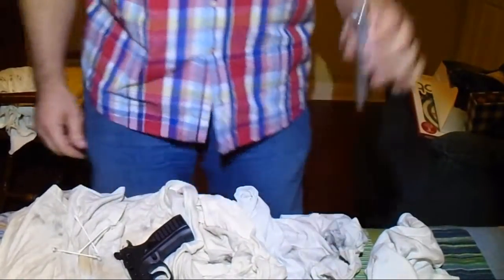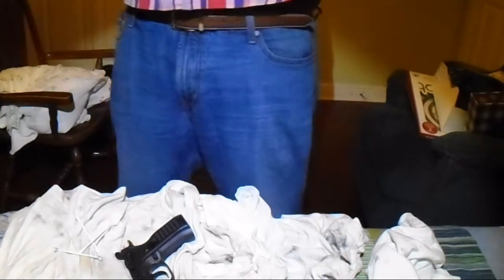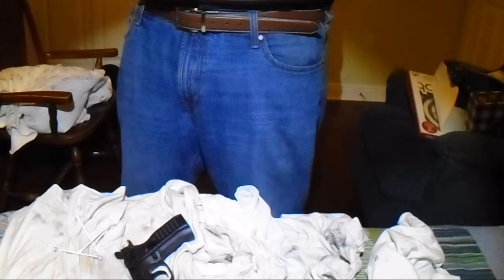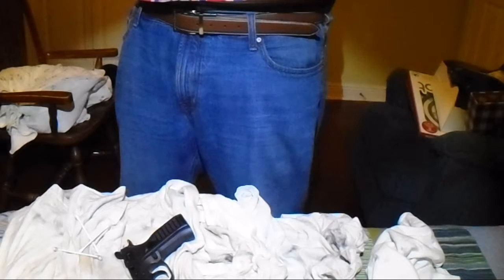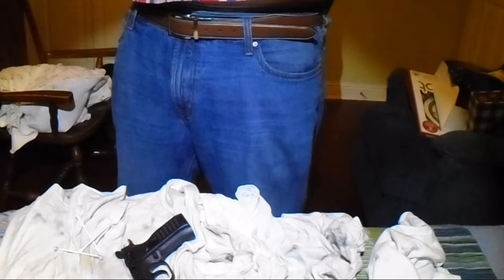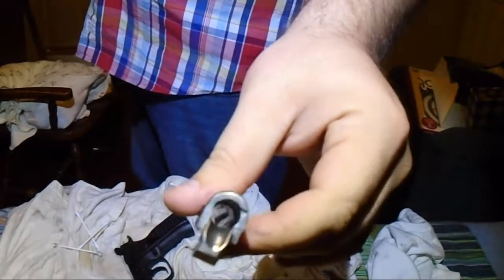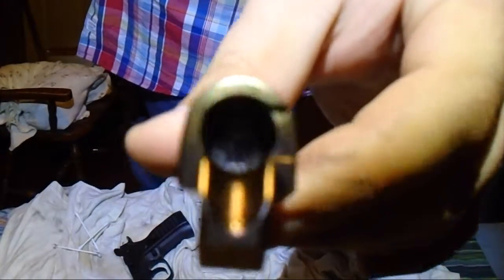Go ahead and inspect the barrel. I'm going to hold it up to the light, make sure it's nice and clean in there. It's sparkling — I'm going to try and show you guys, see if the camera will pick it up. It is sparkling. It's beautiful in there.